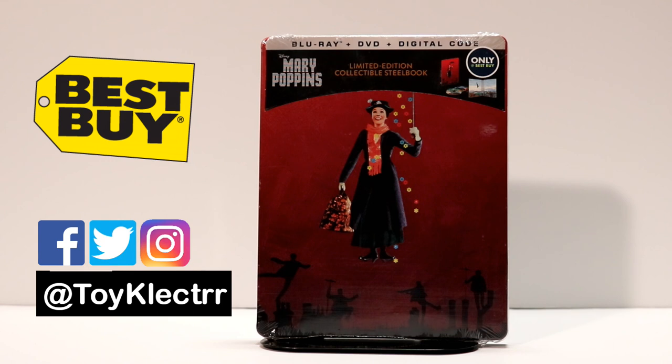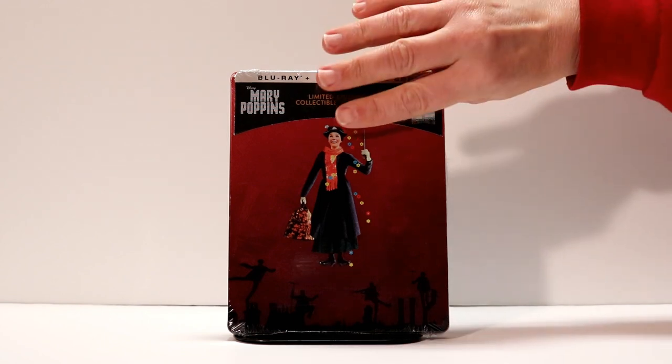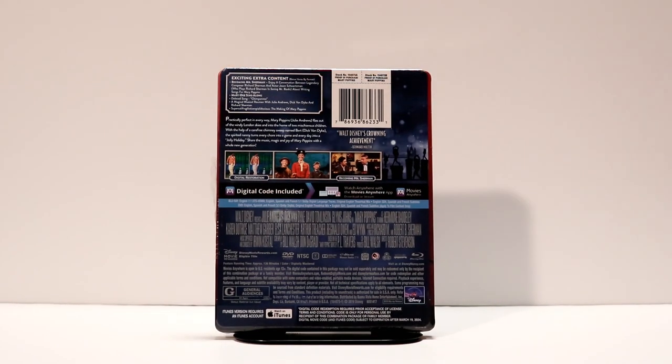So I'm going to open it up today and let you see what it looks like. Here's the front. And here's the back. It is a Blu-ray with the DVD and digital code, so it's definitely a really good purchase. If you would like to pause the video, you can see what the extra content is and read up about the movie.